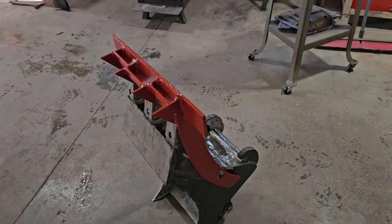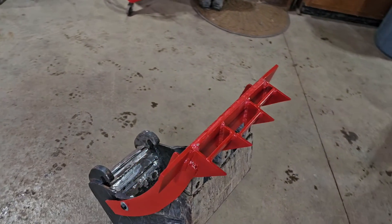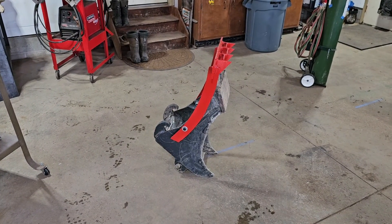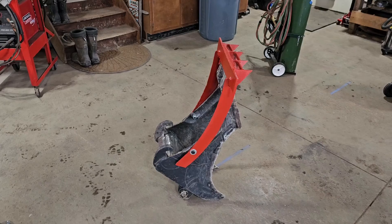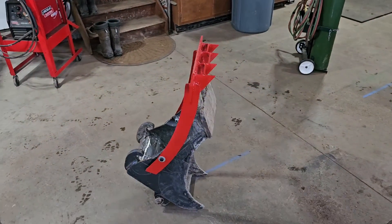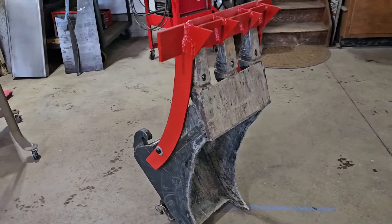I've waited long enough to make this video. I've had this footage now for some time. You're looking at this idea I had for a root and shrub bucket, essentially, to scoop underneath them and rip their root structure out without taking a lot of dirt up, to save time in the cleanup process during an excavation job.